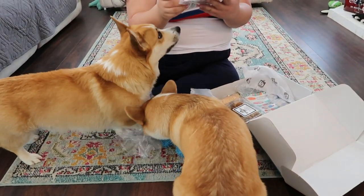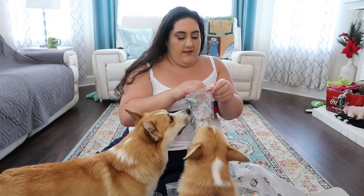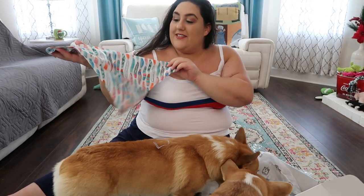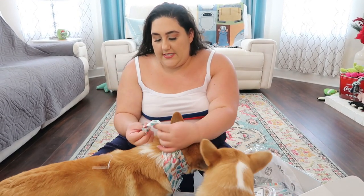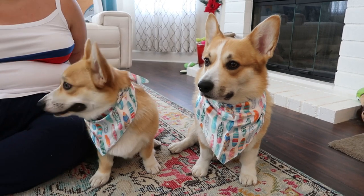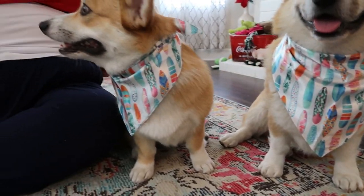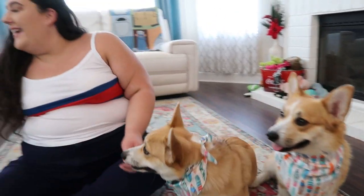The next item is a really cute bandana, and I was given two of these for each of the babies. It's like silk too — oh my goodness, it's fancy! It has a bunch of like surfboards on it. Look how cute that is — this is going to look so cute on them. We had to take a quick cut and put those things on them. Look how cute they are in these little bandanas!